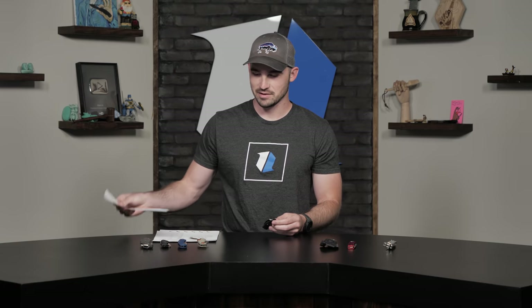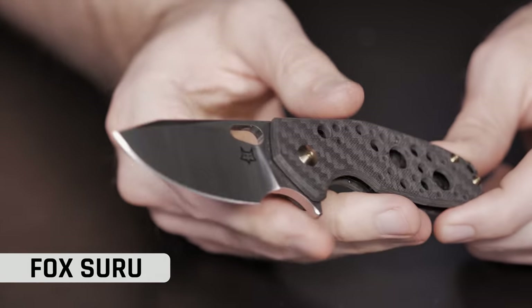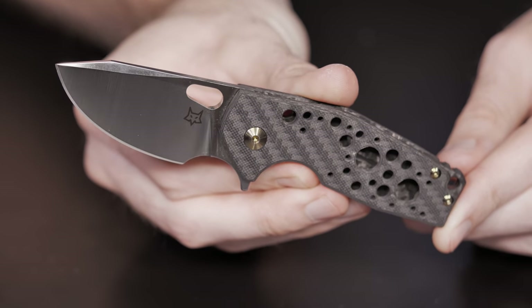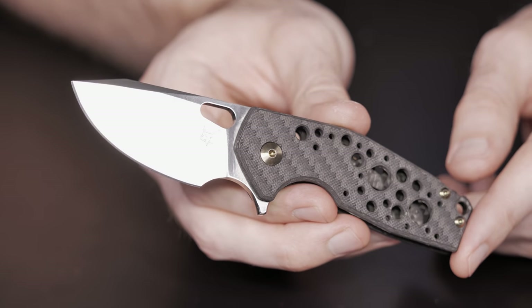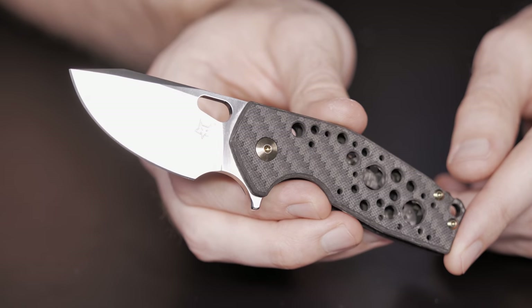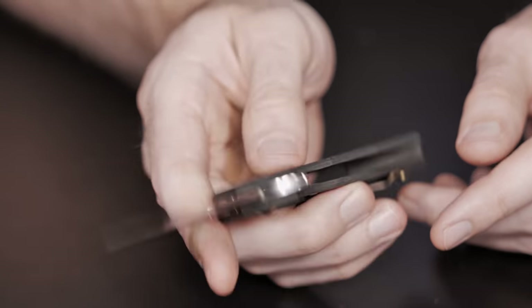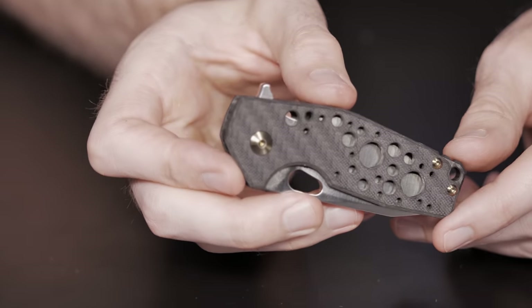The next one is the Fox Suru. This has been a pretty popular knife for the past few years. This won best knife of the year at Blade Show 2018, so it's got a great endorsement coming right out of the box. This particular knife has an overall length of 5.83 inches, blade length of 3.23 inches. It does have a Bowler M390 blade in a drop point, carbon fiber handles, and comes in at 2.1 ounces — nice and light.